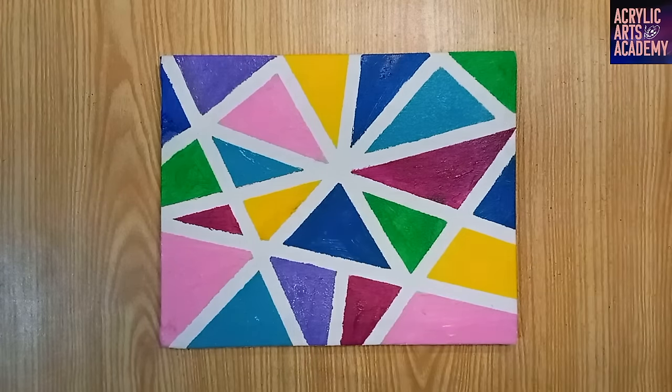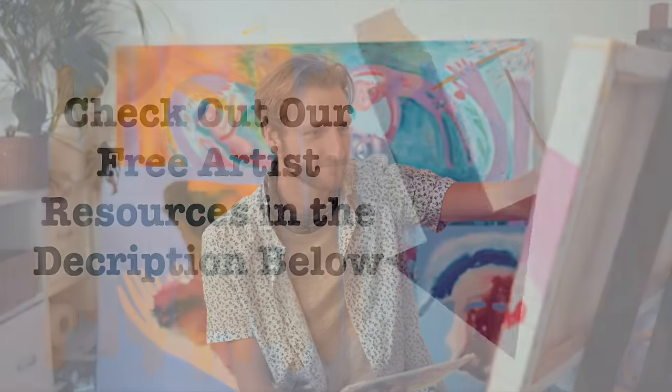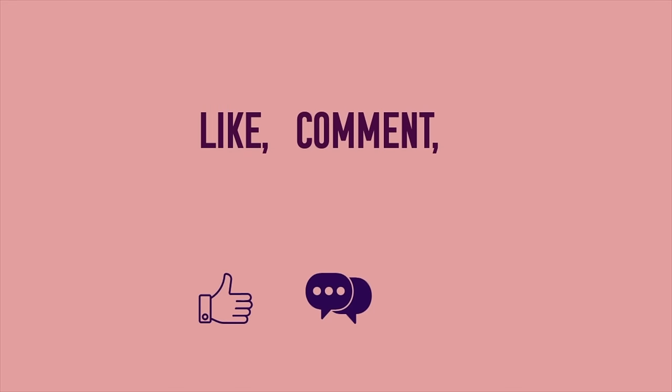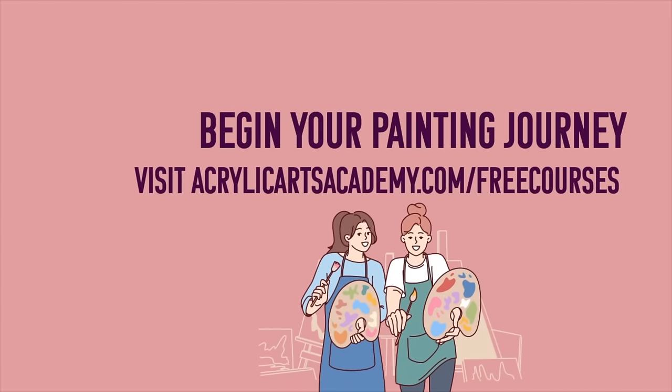Congratulations! You've mastered the innovative technique of creating an abstract zigzag design with masking tape. To learn more, visit AcrylicArtsAcademy.com/free-courses.